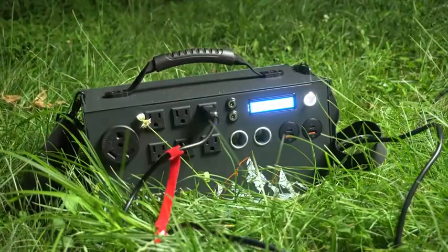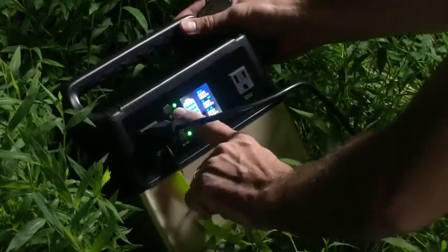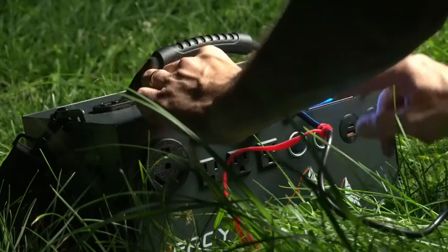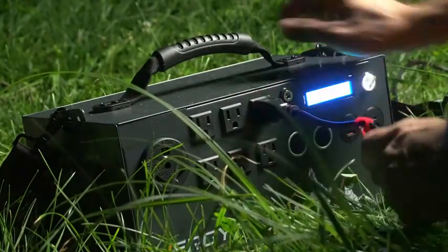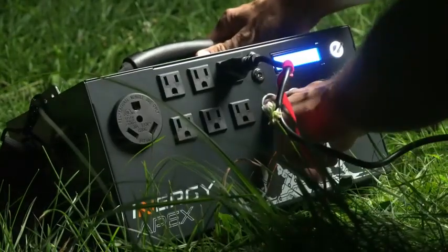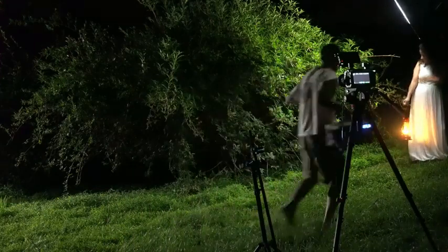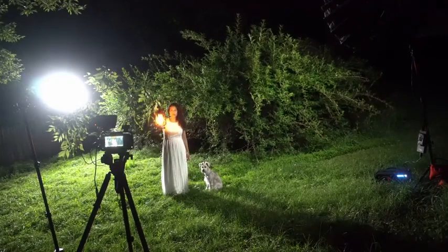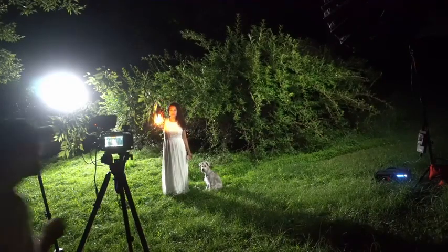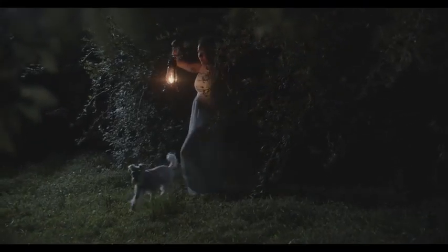I actually own two solar generators — a smaller 400-watt one for around $300, and a much larger, stronger one that could have powered all the lights in this scene and more. Since I had both, I used the two different generators to power the two different lights. Anyway, this is how our final shot looks straight out of camera.